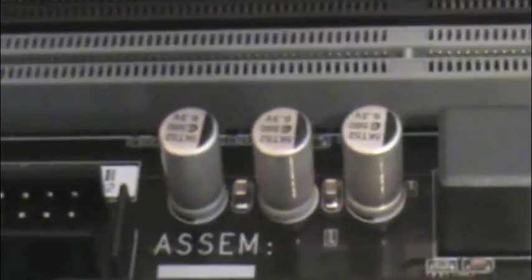Let me flip this board around, because right now you guys are seeing this all upside down — that's better. So all the capacitors are these solid capacitors, all metal — they call them solid caps.